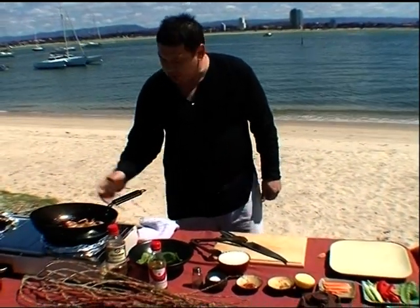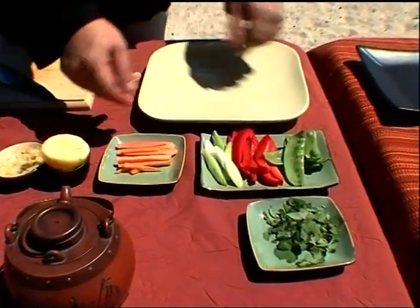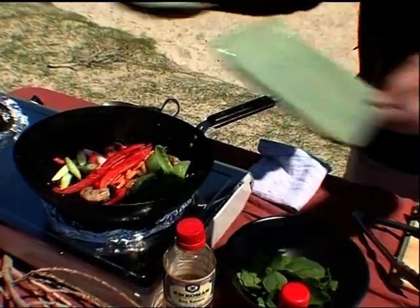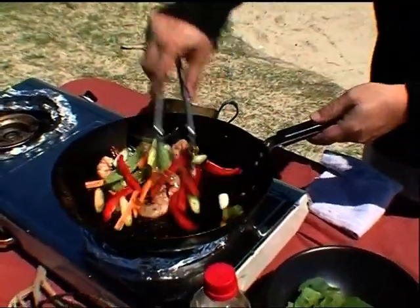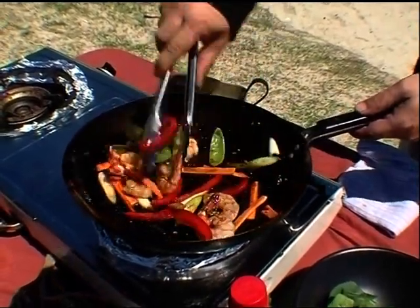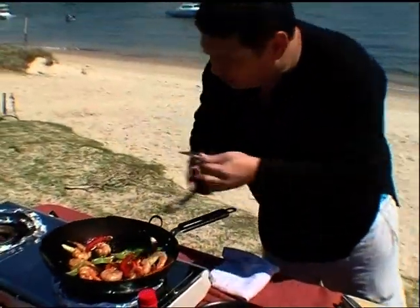Now what vegetables have I got here? I've got some snow peas, some red capsicum, some spring onions, and a bit of carrot. All in together — boom boom — no ceremony, straight in. Stir them around, let all the flavors coat. See the colors — the smells are incredible.